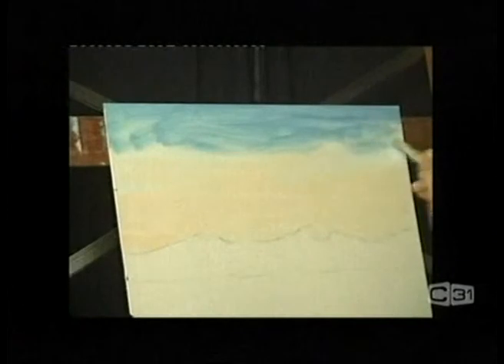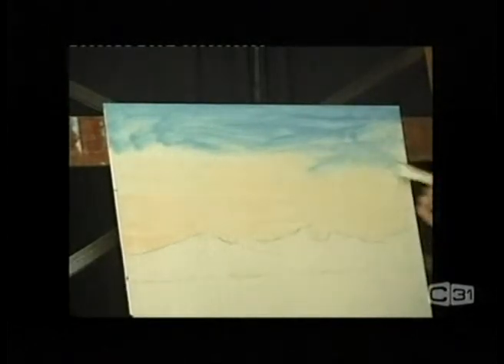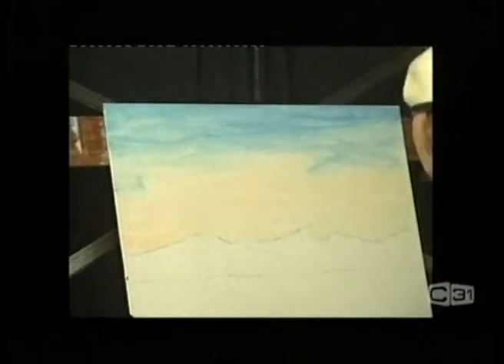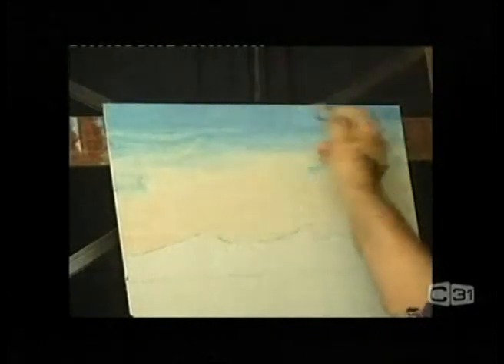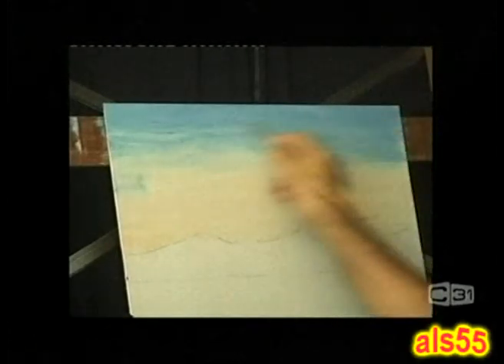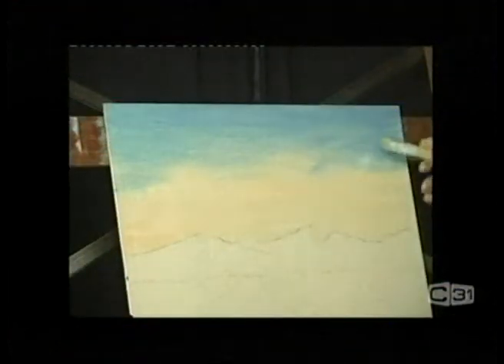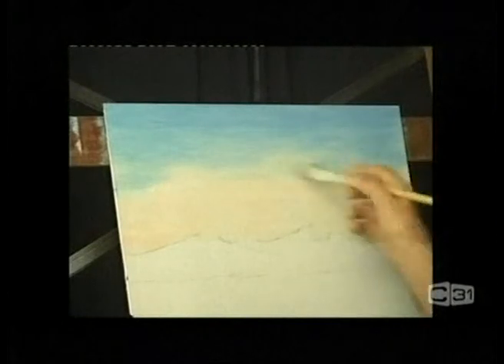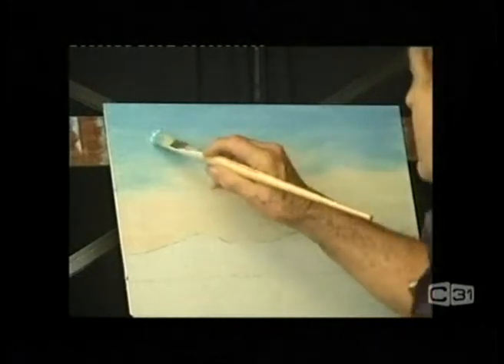Bring it down gently, gently into this pink here. I'm going to go over to a softer brush — same size brush but just a little softer so that we get better coverage. The hard brush I was using is giving a little bit of a scratchy effect. Work that away gently down the bottom here.